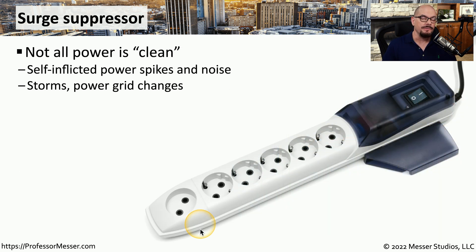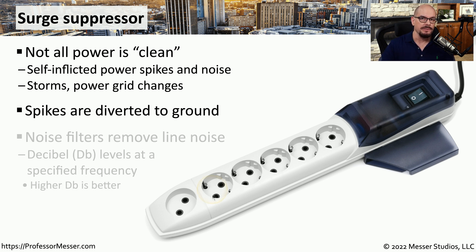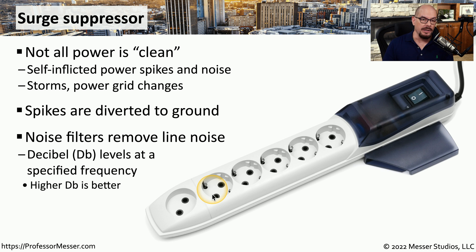If you don't have a need for uninterrupted power, then you might want to use a surge suppressor. A surge suppressor provides filtering against spikes or low voltage situations that might occur on your main power source. This might be caused by electrical storms or some change to the power grid external to your building. If there is a spike of voltage, the surge suppressor is responsible for recognizing that spike and diverting any additional voltage to ground. And if there is noise on the electrical line, the surge suppressor will filter out that noise to give you the best possible power source.